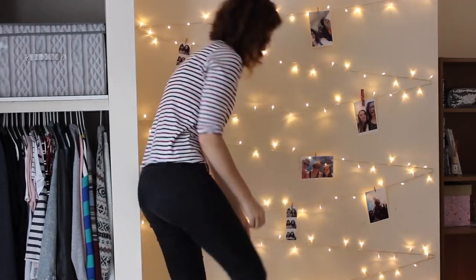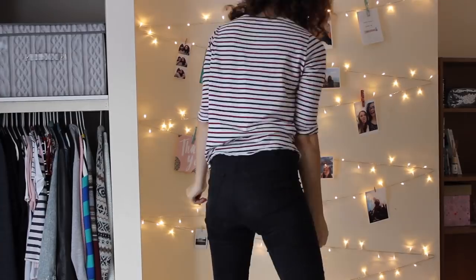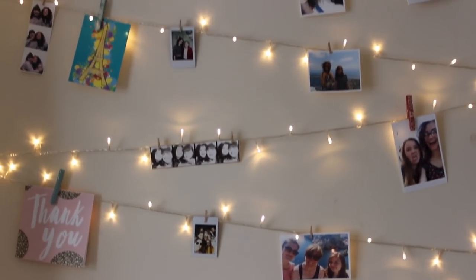Once all your lights are up, that's the base of the wall done and you just need to choose some pretty things to decorate it with. I used a mixture of photos, cards, postcards, little polaroid pictures, and photo strips from photo booths, and I pegged them up with little pegs from Hobbycraft or some more decorative bigger pegs. I will say, don't use too many of the bigger pegs because they're quite heavy and if you're not careful you'll pull the whole thing down.